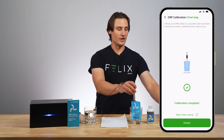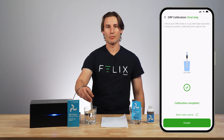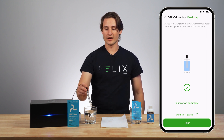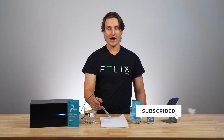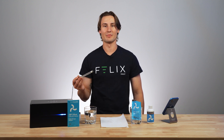Now I want to take this out of the bag and rinse my ORP probe in this clean tap water to get off all that calibration solution. I'll do that and then gently tap it again on this piece of paper towel to get off any excess water. And now my ORP probe is calibrated and ready to use, so I can stick it right in my aquarium.